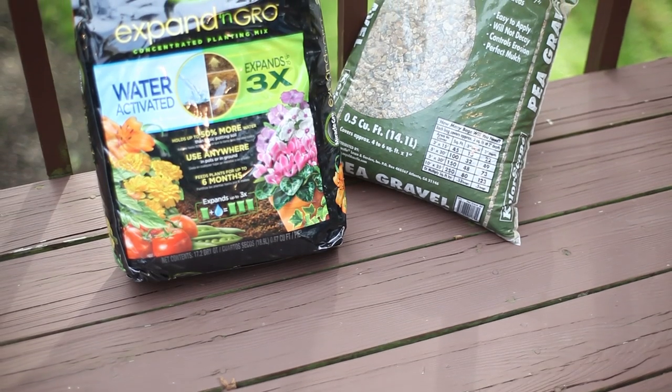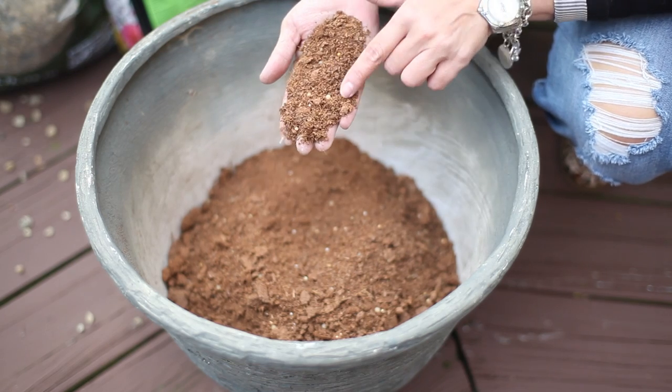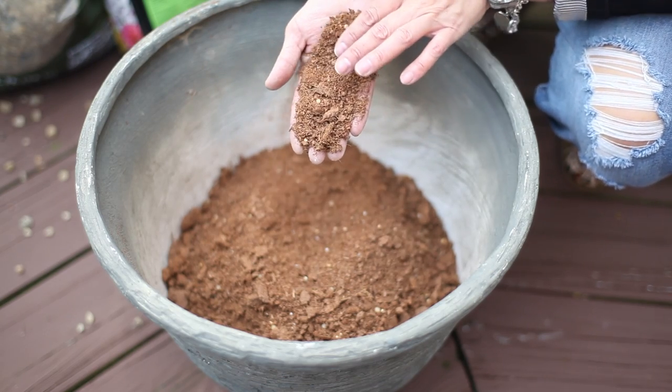Once you have drainage, whether by gravel or by drilling holes in the bottom of the pot, you're ready to add soil. I really prefer to use a soil that has fertilizer built in. It makes it a lot easier over the course of the growing season than remembering to fertilize your plants, and you'll absolutely see an increase in the number of blooms and the overall health of the plants. I'm Gina Samorato of the Samorato Design Group — thanks for taking the time to listen about how we like to do our pots.